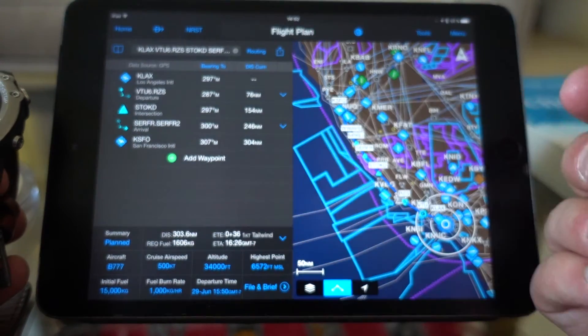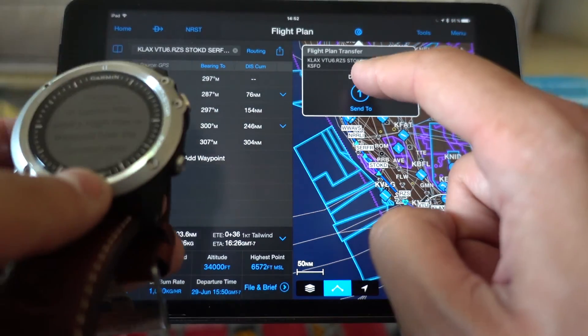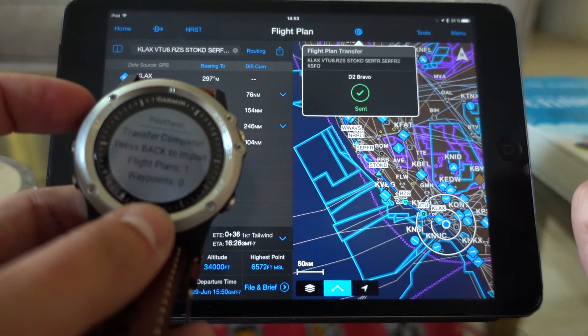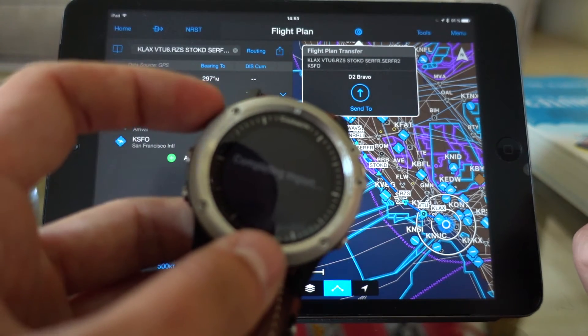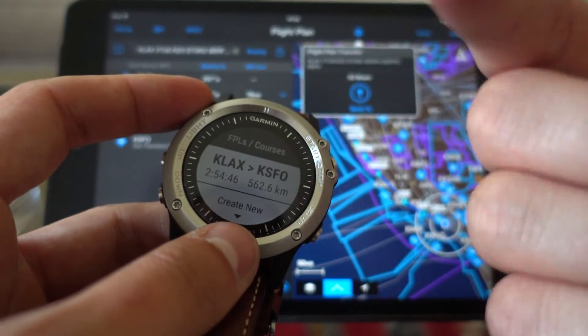I created a flight plan in Garmin Pilot and I can simply send it to the D2 Bravo by clicking this button. Here you can see 'Transfer Complete — press back to import one flight plan.' I press back, completing import, and the import is complete. Now you can check your flight plans — it's right there.